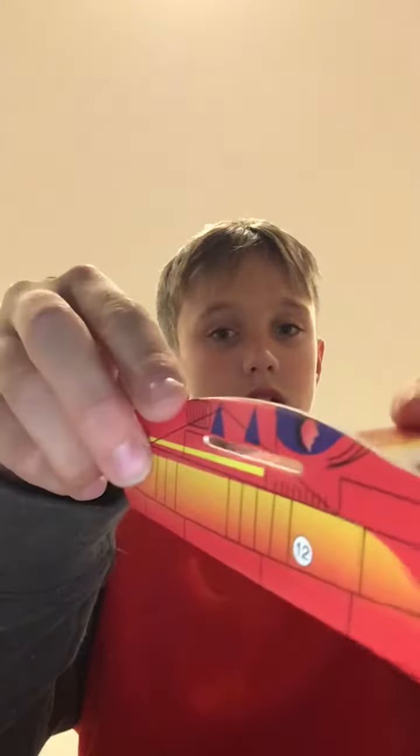Okay, so first you have to get this. Then you see these holes right here. You use this and you put it through. It might be a little tricky getting it at first. Okay, you see right here. We have it so far.